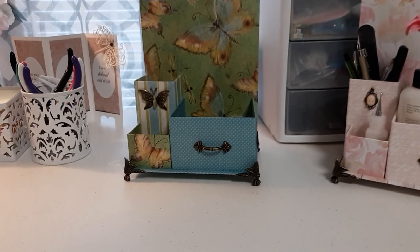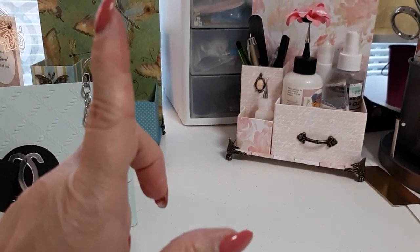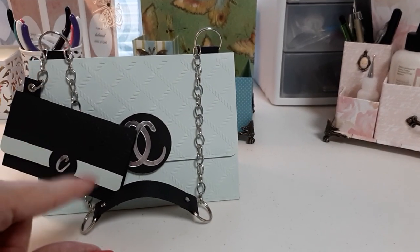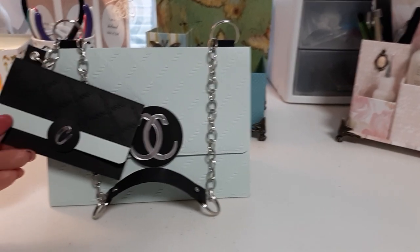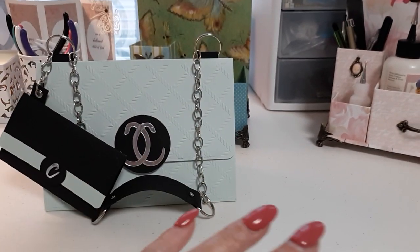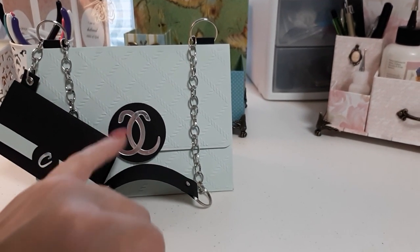Now, remember I told you that I was going to follow — not Posh Paper Lady — I followed her tutorial for the desk organizer. This tutorial is by Mixed Up Craft. The bag that I'm about to show you, I did not do it the same — same design, don't get me wrong — but I used a different embossing folder. And remember, I'm not going to have the initials on here because I can't put the initials on there until I have a winner.